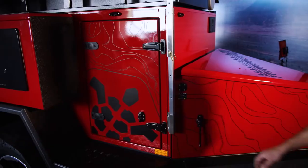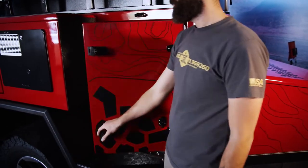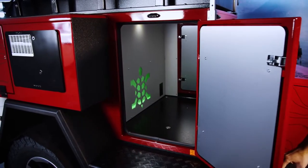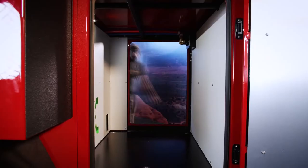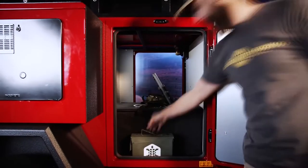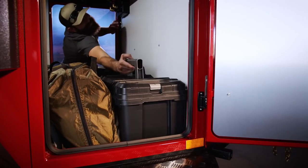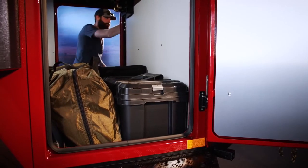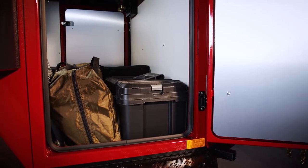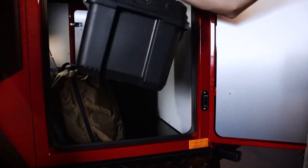The main storage compartment on the Turtle Back trailer is a through-pass storage compartment, and what's nice about that is if you're on the trail and things shift, you can always access it from the other side. It's not like some trailers on the market where you have a four to six foot storage compartment and if things roll to the front you have to climb in and have someone yank you out because everything's so far back.